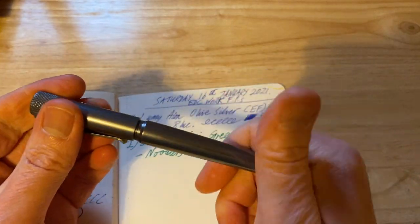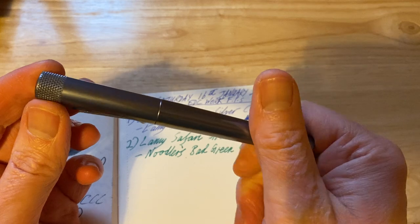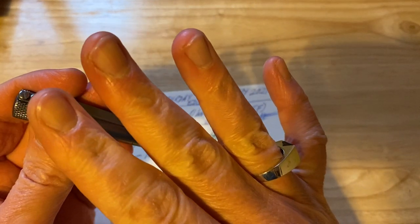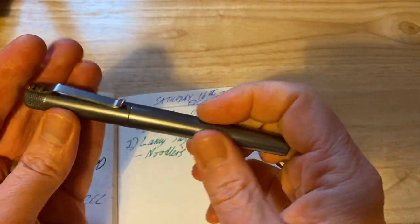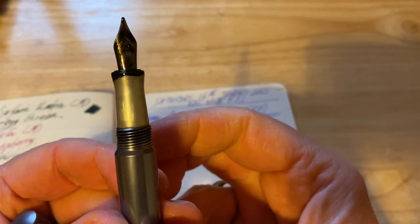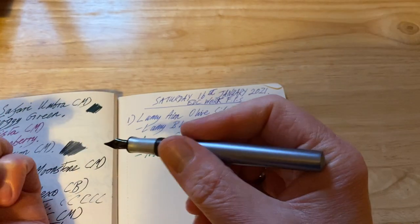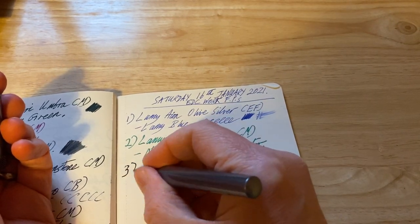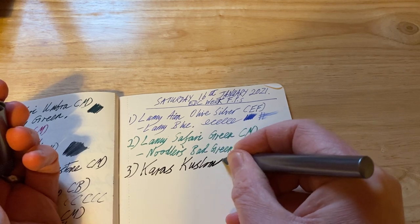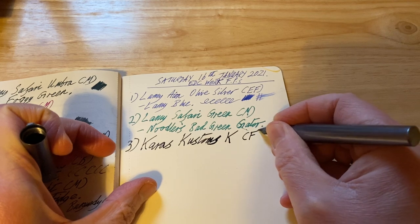With all this COVID stuff around at the moment, I took this out onto the shop floor for note taking and got back into the office and thought I'd sanitise everything. I got some sanitising wipes, cleaned the barrel and cap — no problem. But when I wiped the section, the colour came off, leaving the light aluminium colour. A bit strange, but I'm still happy enough.